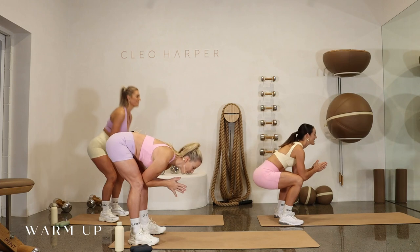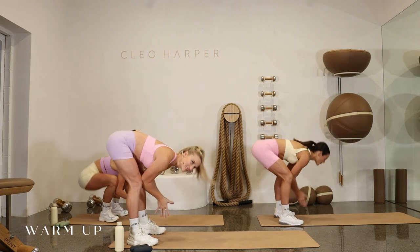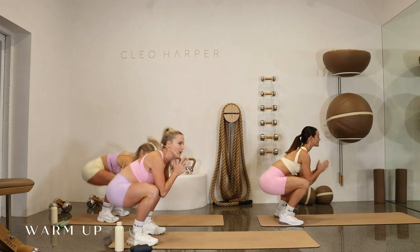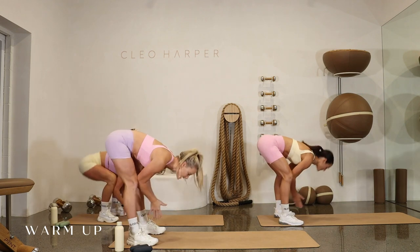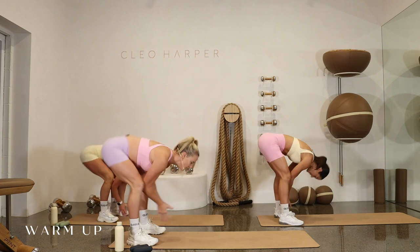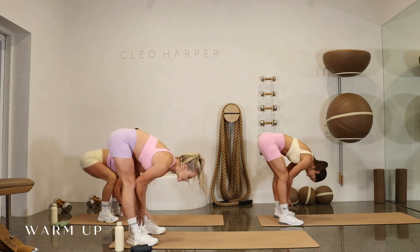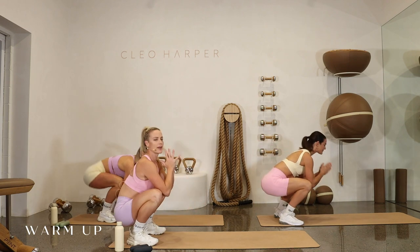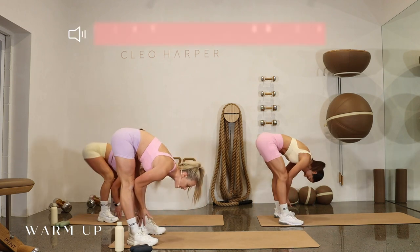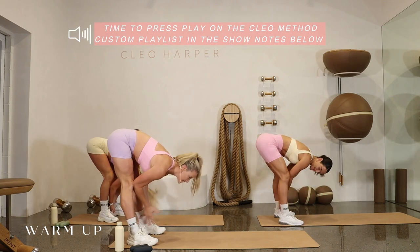Let's start with some nice slow froggies to get warm, dropping down, full extension up. Welcome to workout number 76 on the Clio Method. I'm Kira, I'll be your trainer today. Keep moving through these lovely froggies to get nice and ready for a really good full body workout. All you need is a set of dumbbells and a good playlist — we've already organized one for you.